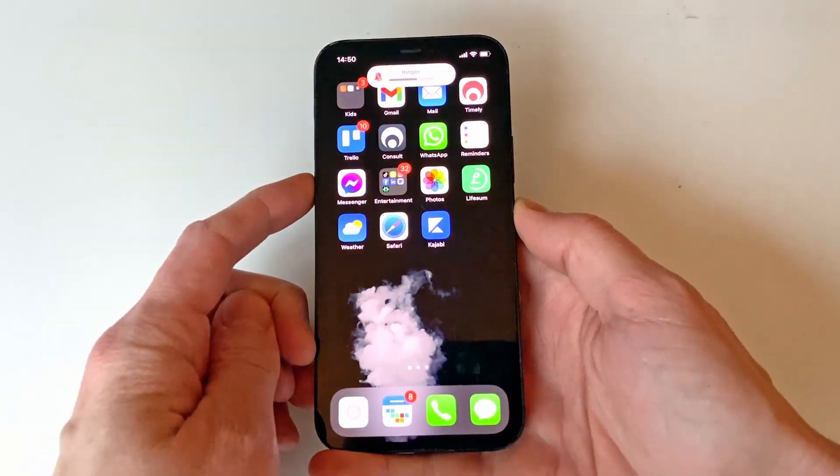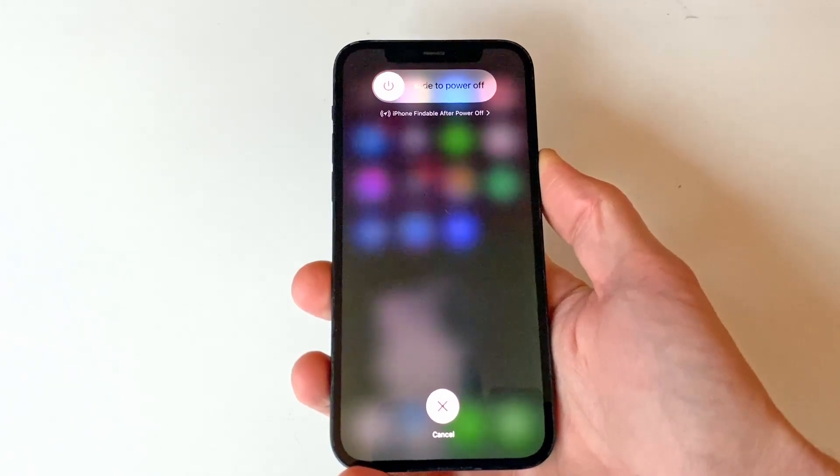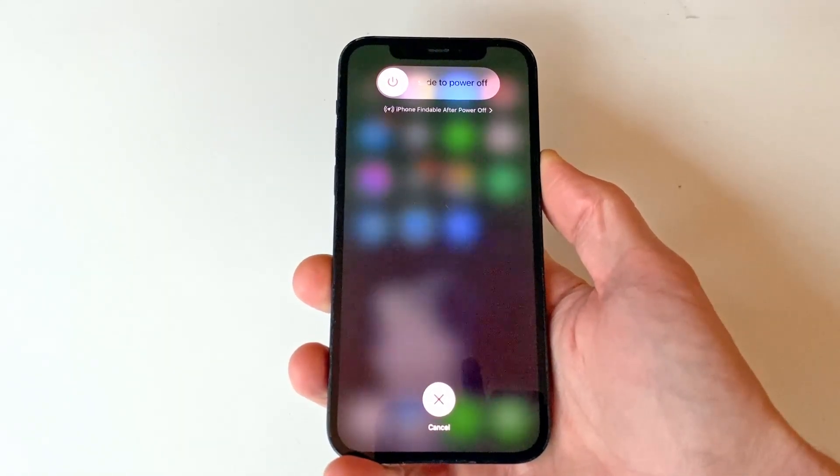And after a while, the slider shows up, but we'll just keep holding the side button — so no touching the screen. And after a while, the phone turns off.